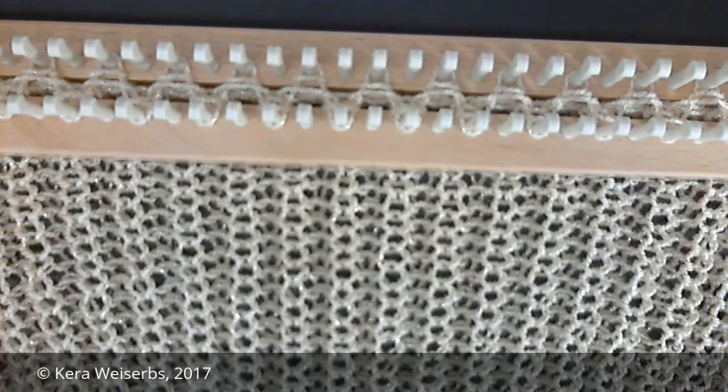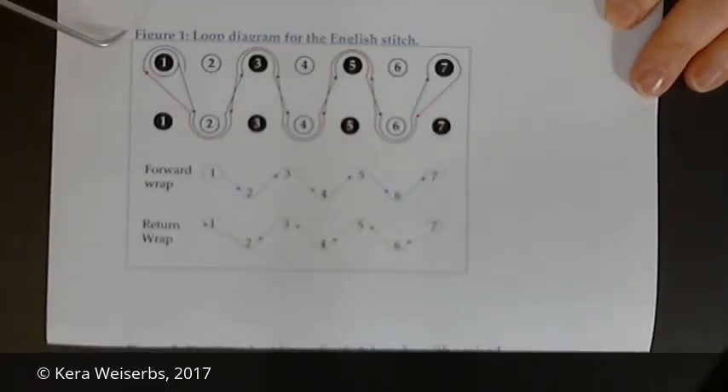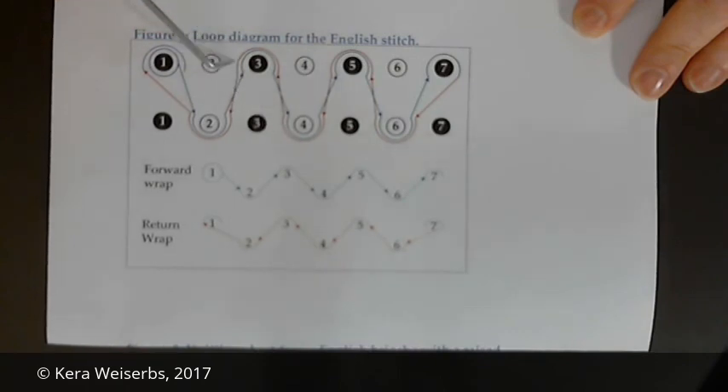The brioche technique uses different looping patterns on the front and back rake. On the back rake, stitches are knit off after weaving each row of the English stitch pattern. On the front rake, bottom loops are only knit over the top loop when there are three stitches on a peg. This is the looping diagram for the English stitch. The English stitch uses the forward wrap from the stockinette stitch for both its forward and return wraps. To knit this stitch, weave the yarn around every catty corner peg until you reach the last peg in your knitting sequence. The return wrap loops around the same pegs but in the reverse direction.